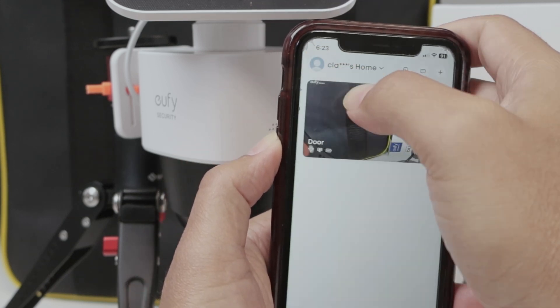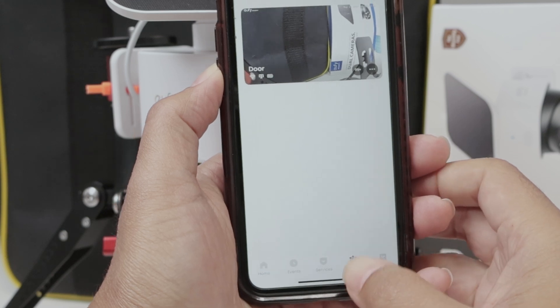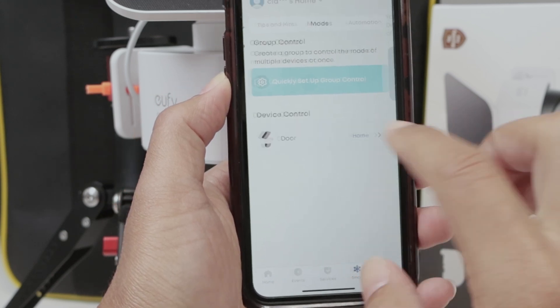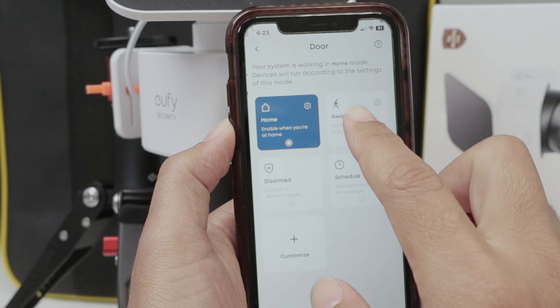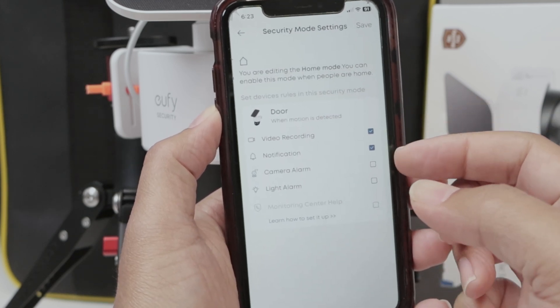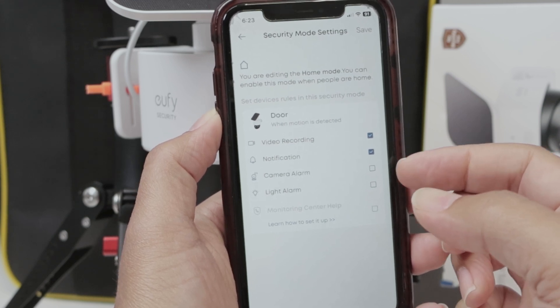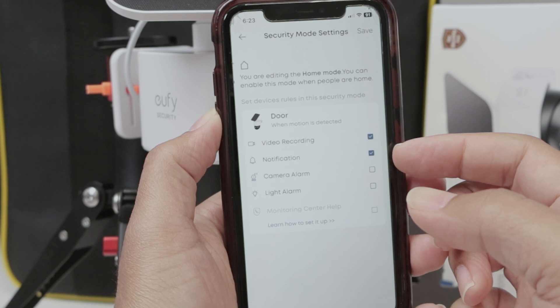Back here to the main page, you see the smart tab. Here I have the camera and the modes. So for home, for example, if I come here to settings, you see that I have options for video recording and notification, camera alarm, light alarm. So if you want to get the notification, just enable here.